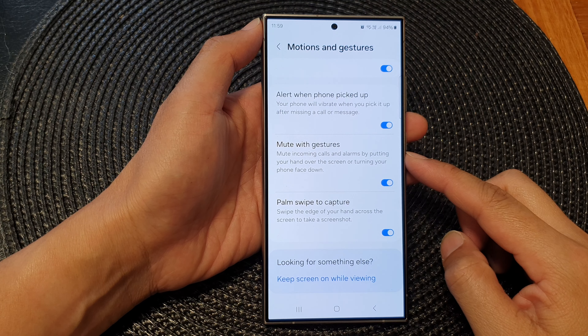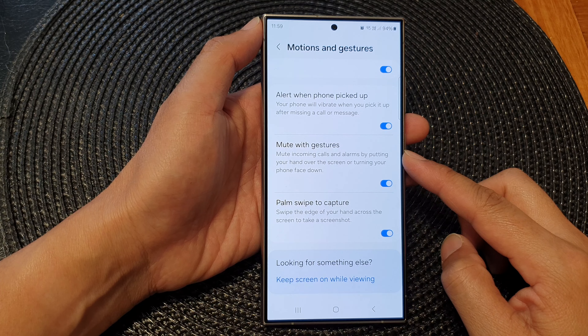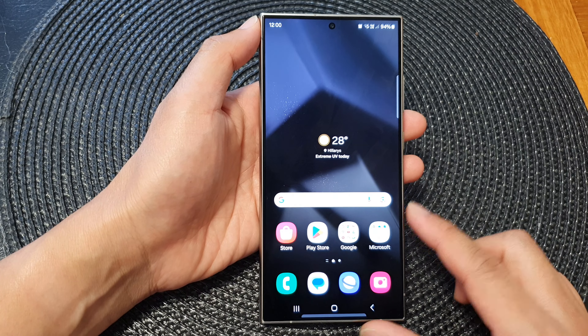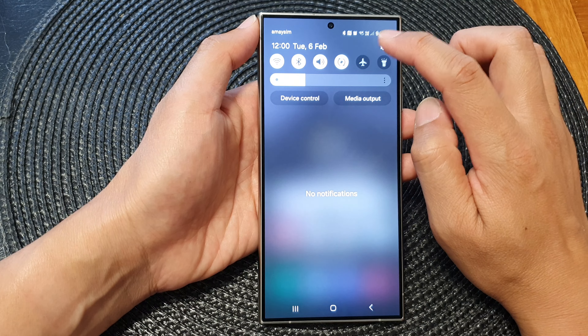How to enable or disable mute with gestures on the Samsung Galaxy S24 series. First, tap on the home button to go back to the home screen. Then on the home screen, swipe down at the top and tap on the settings icon.